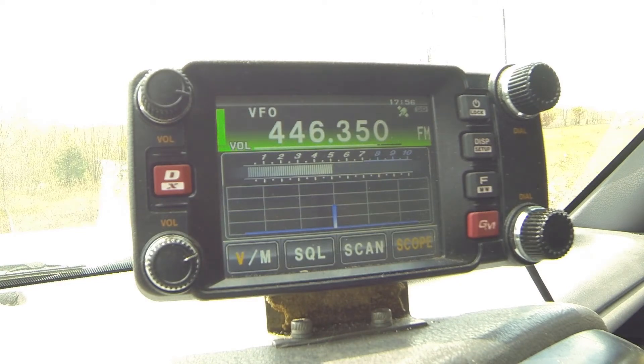This is the stock antenna — check one, two, three. This is the small diamond — check one, two, three. This is the Nagoya collapsed — check one, two, three. This is the Nagoya fully extended — check one, two, three. This is the full-size diamond — check one, two, three. This is the Signal Stuff signal stick — check one, two, three.